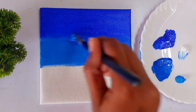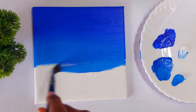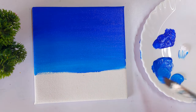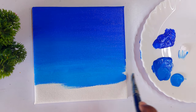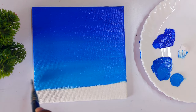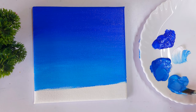You can see we are moving from dark shades of blue to light shades of blue. At the top of the canvas we use ultramarine blue; in the middle we mix ultramarine blue with deep cyan; and then we use cerulean blue, mixing in some white to get a very light shade of blue for the background.